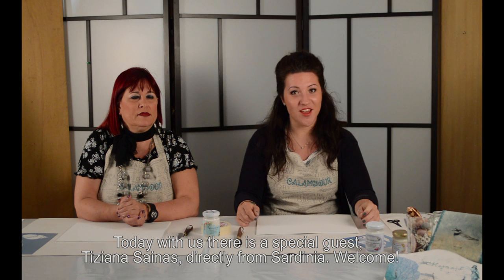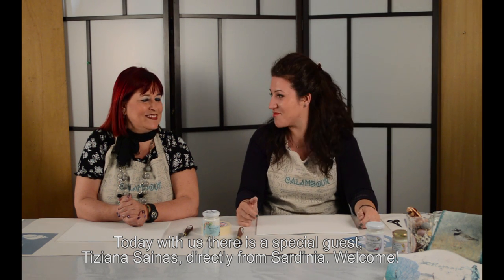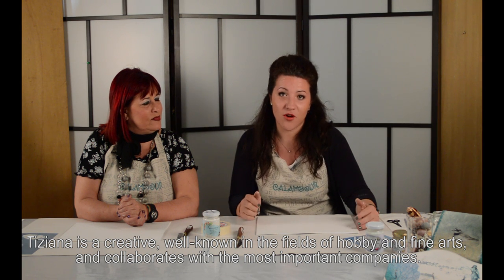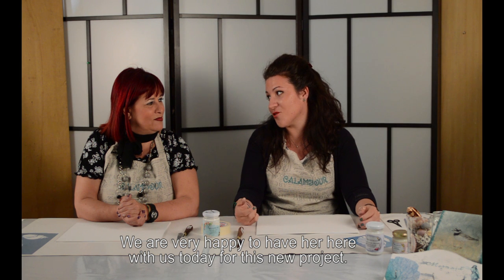Buongiorno a tutti, vi ritrovate sul canale YouTube di Calamburi. Io sono Lucia e oggi con noi abbiamo Tiziana Sainas, direttamente dalla Sardegna. Benvenuta. Tiziana è una delle artiste di obbistica e di belle arti, collabora con le più importanti aziende del settore. Siamo molto contenti di averti qui con noi.